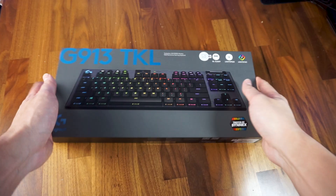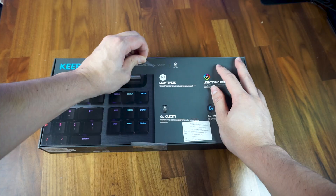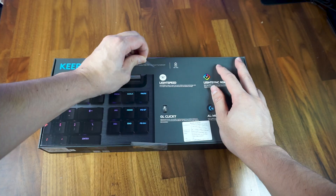Upon opening the smaller-than-expected but heavy packaging, you are immediately greeted with the G915 TKL keyboard. I can't help but be amazed at how great the color combination of the shiny brushed aluminum chassis and the black keycaps look together.